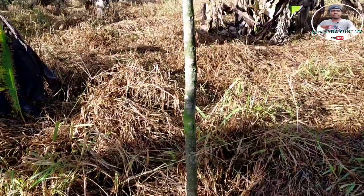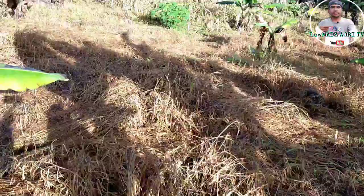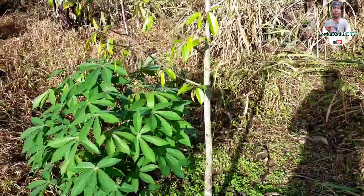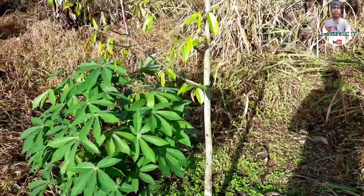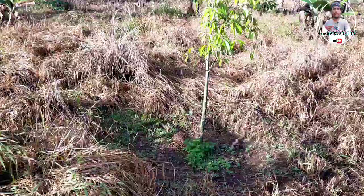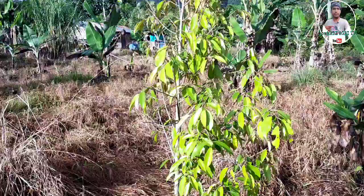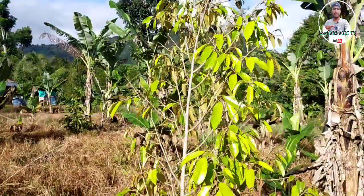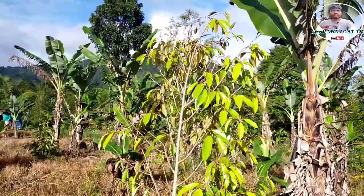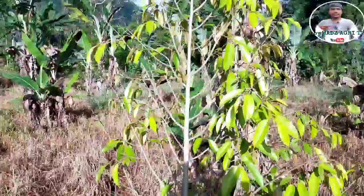Sinasabi ko nga kanina na grabe ang mapinsala ng insektong ito. Actually, mga limang puno talaga ang nalagas sa atin mga kalumads. Mayroon pa dito na wala na talaga siyang dahon, but kapuli na — maghapan siya gamit ang insecticide. Isa rin po ito sa natamaan dati, pero since nagsipray na tayo gamit ang insecticide na ituturo natin sa inyo ngayon, medyo nakarecover na po siya mga kalumads.